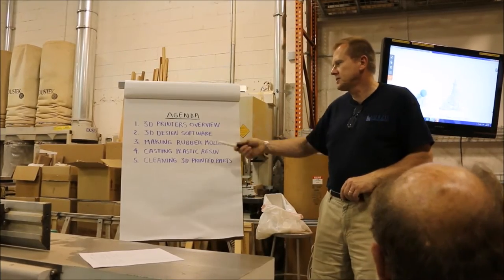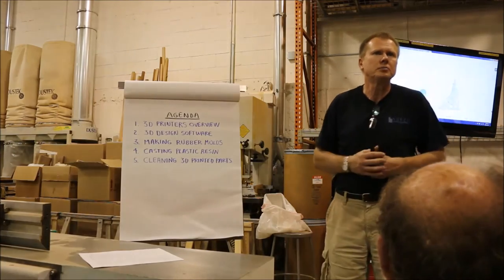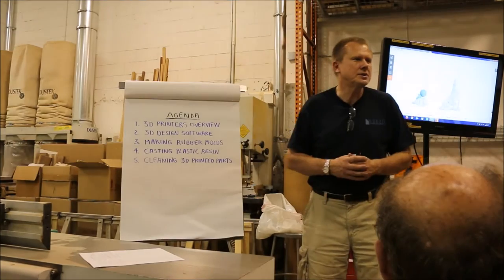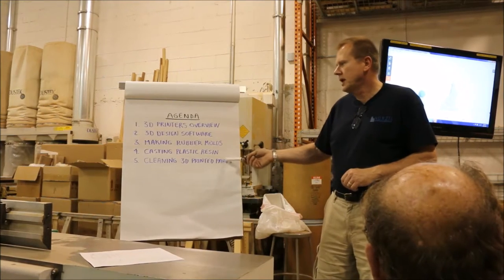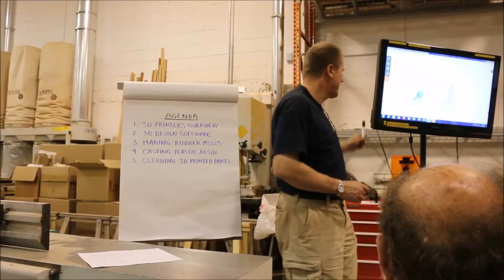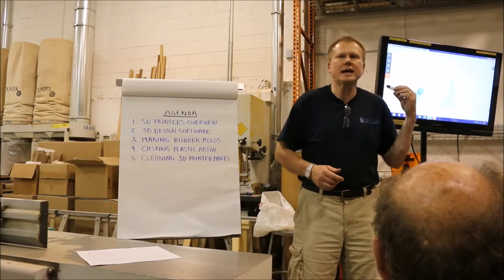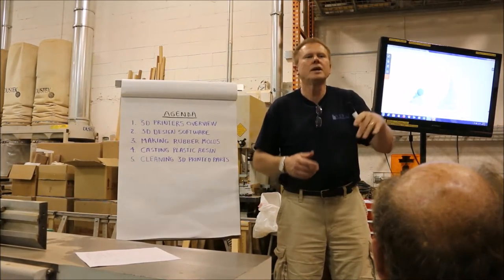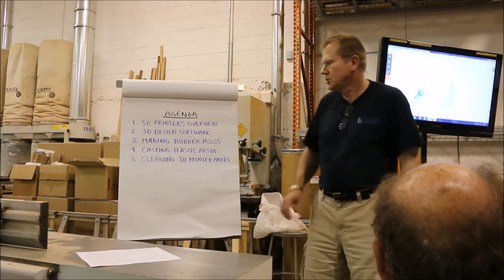We're going to make molds, then cast using one of the molds with a two-part plastic resin — a liquid resin that cures in about 20 minutes. As time allows, I'll also show how I clean the 3D printed parts. Right behind me, the 3D printer was running over the last hour and a half making some parts that would need to be taken out and cleaned with alcohol.